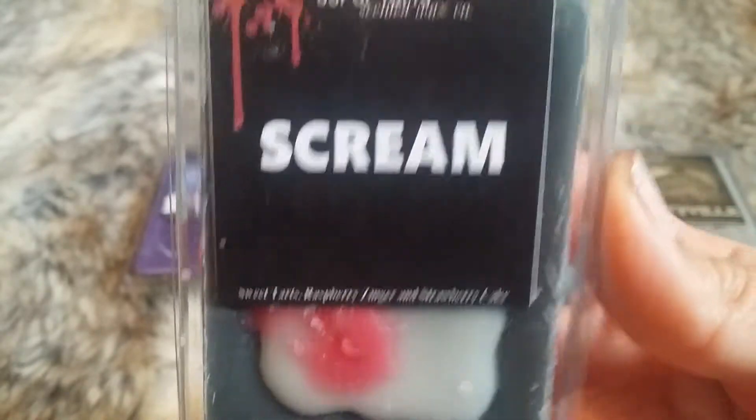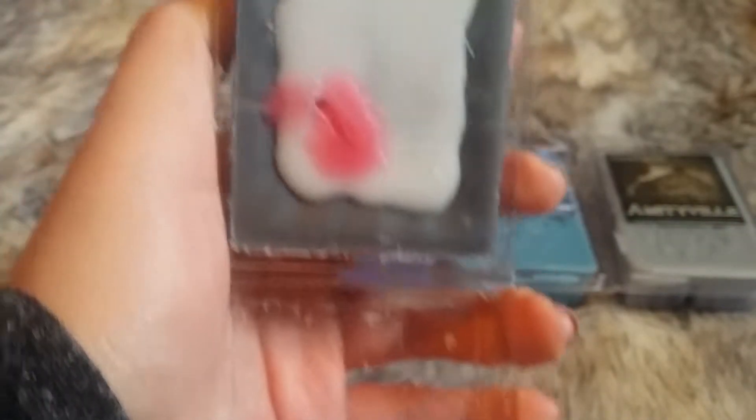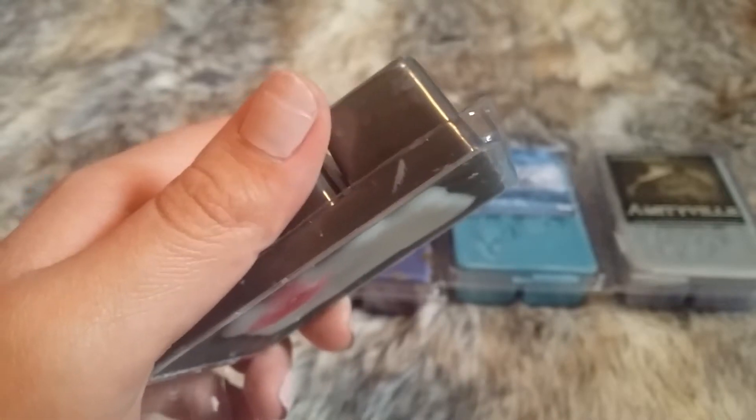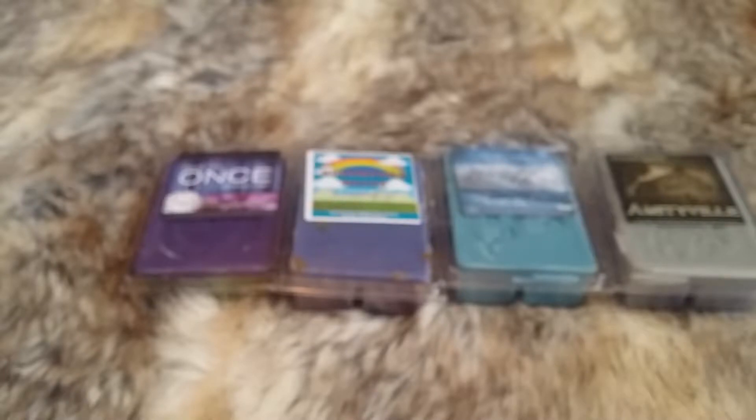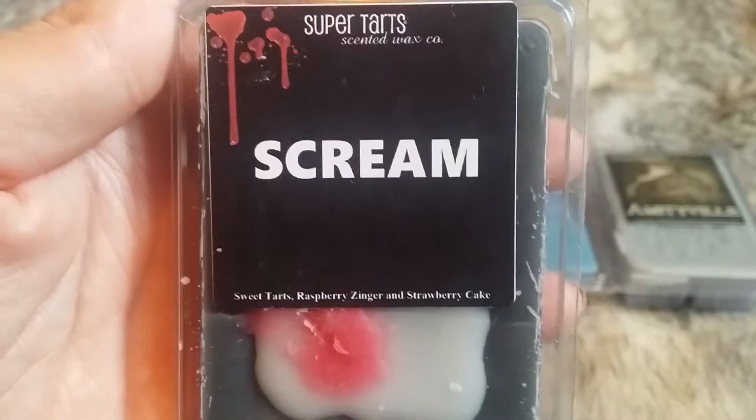This next one is Scream, which is Sweet Tarts, Raspberry Zinger, and Strawberry Cake. It's a black wax. I'm not going to take it out because it is cracked, but it smells so good. Instantly get the Raspberry Zinger right off the top, and then the Strawberry Cake and Sweet Tarts. It smells so good — that's a good one for sure. That is Scream.